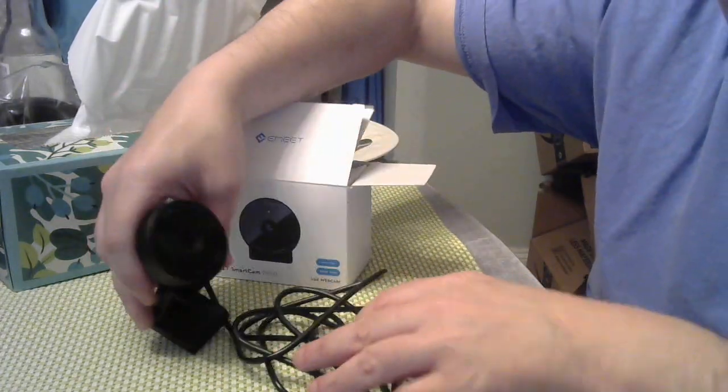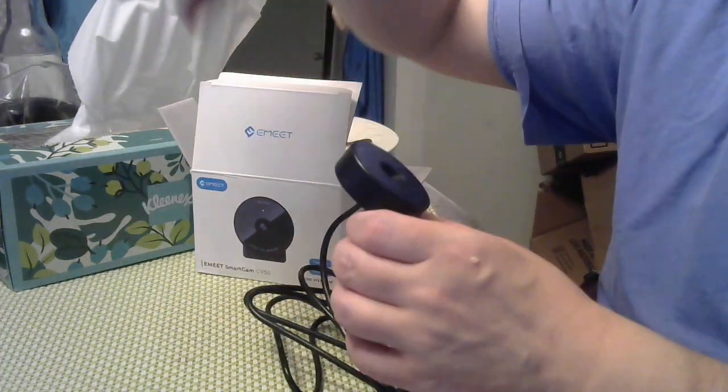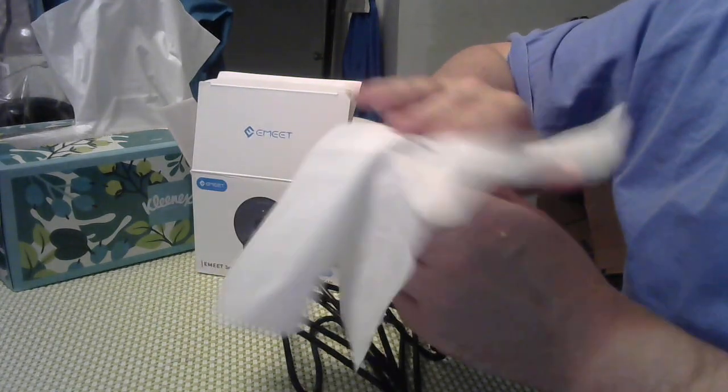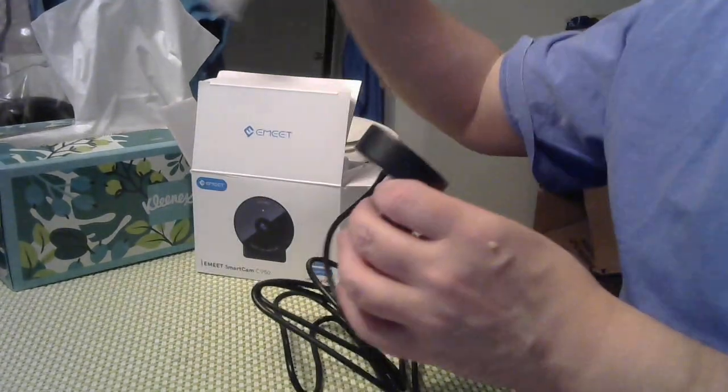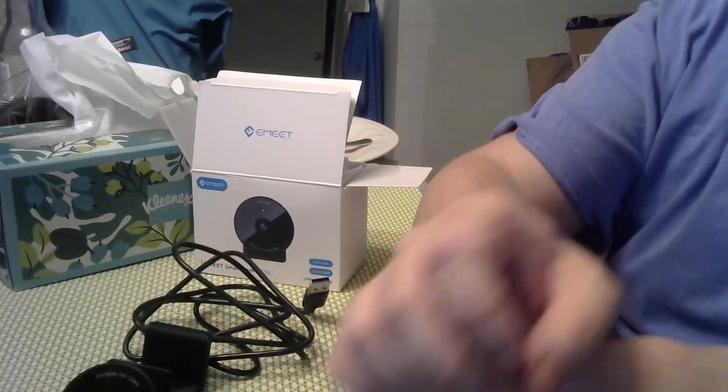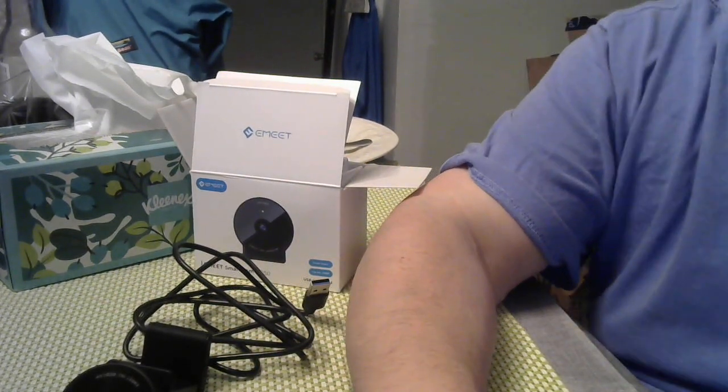I'll let you know what I think about it. This is a better camera than the one I have now because that one is 720p, and this is full 1080p, so I'll see the resolution and quality. I'll show you that in the next video. Bye-bye, thank you.